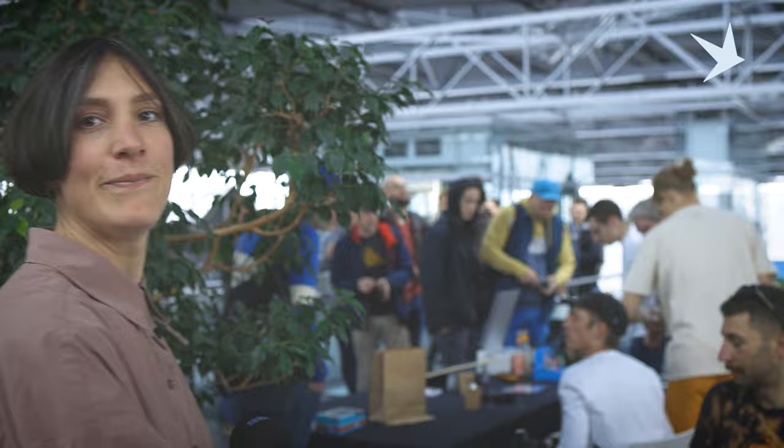Hi, this is Gwenda. We are here at Bespoked and I am about to try to give you the quickest tour possible, but that is not going to be easy. We have so many cool things to see and I am blown away by all the amazing builds here, so stick with me.